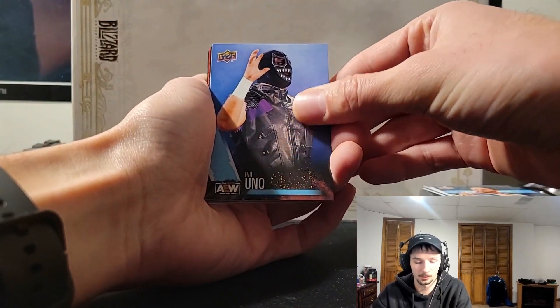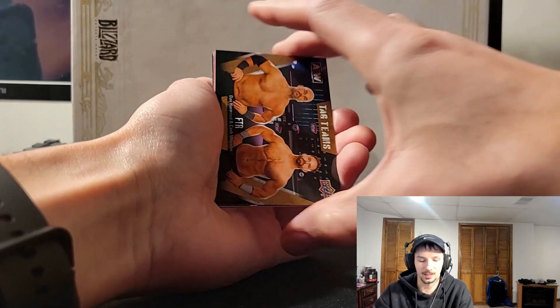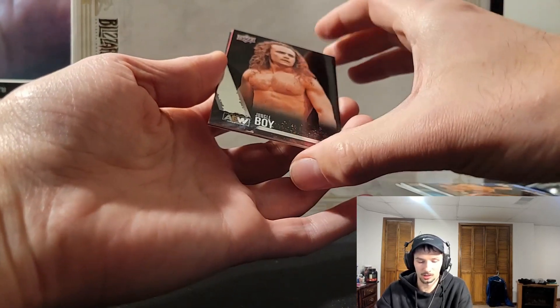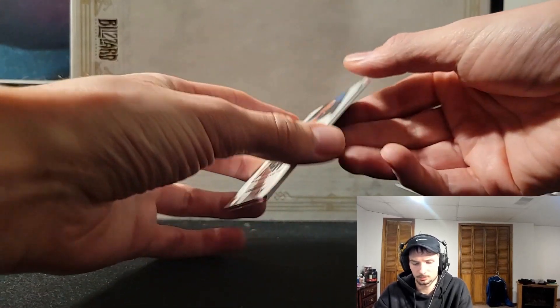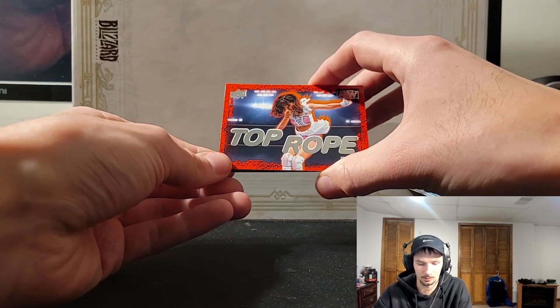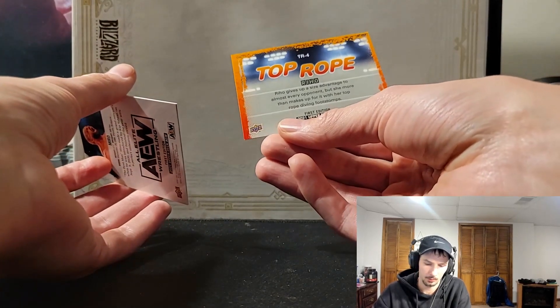Uno from the Dark Order. Blanchard I think. Rae Phoenix. Tag team FTR. Good old Jungle Boy. And I think there's a hit behind it — oh that is it. It's really hard to see on this one, it's got like a black background, I believe there's like an orange behind it. No number. There we go — Top Rope! That's one of the hits you can get out of the hobby box. It's cool.